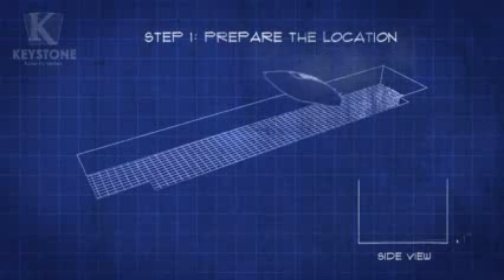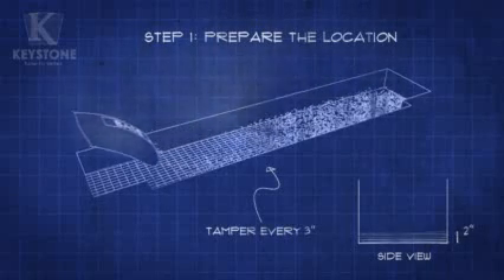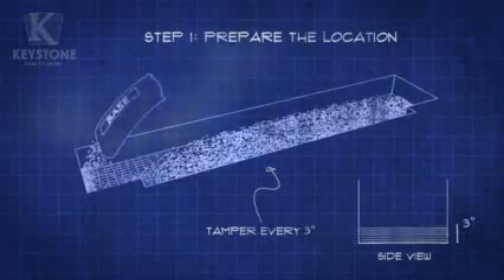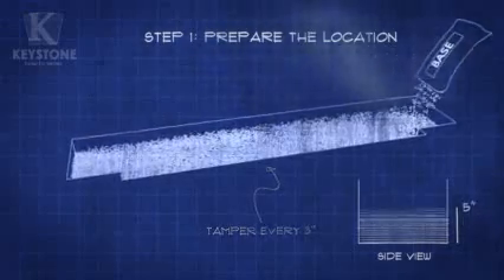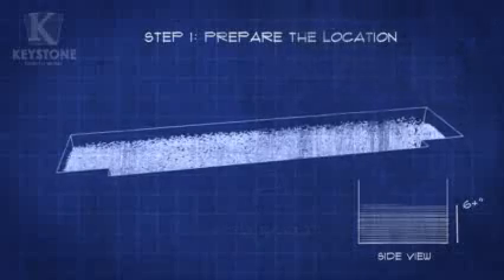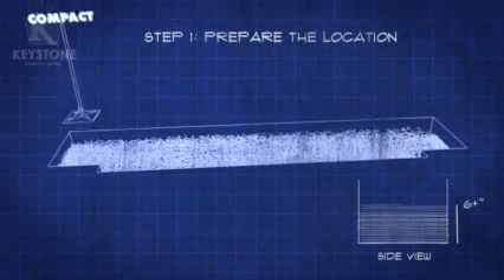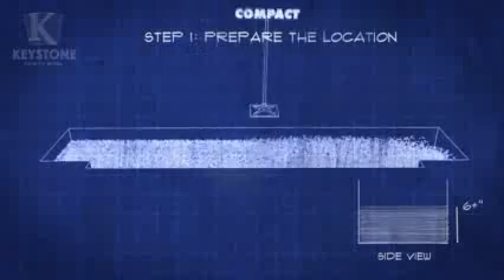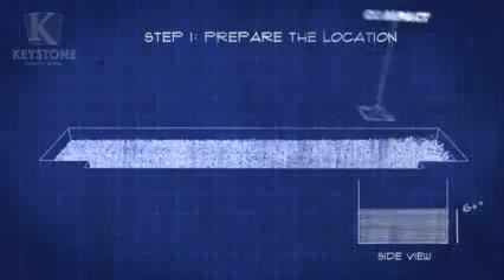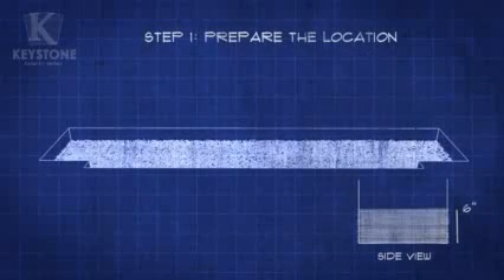Add even layers of base material a few inches at a time to a little over 6 inches. This should take about 26 cubic feet of material — that's 52 half-cubic foot bags. Use your hand tamper to compact the material down to a level 6 inches. The most important step is the base. Now that it's complete, we're ready to start building.